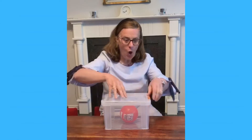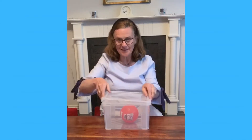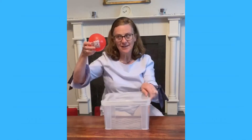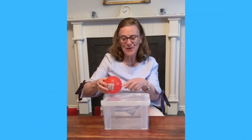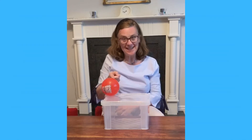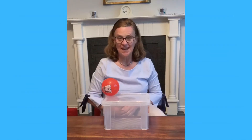Open, open, open, open, open the box! Look, look! What do we have? What do we have? You're right — it's a ball! It's a ball!